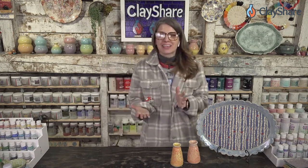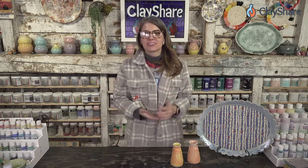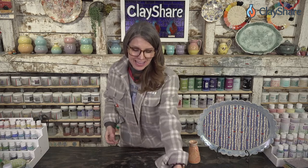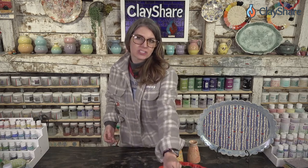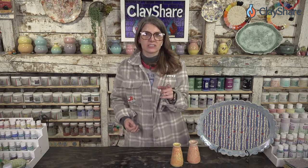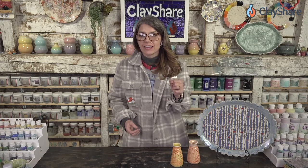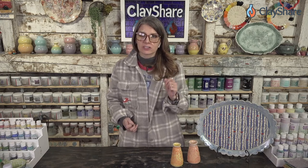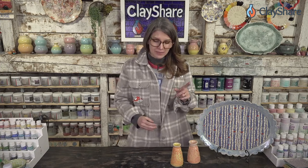Thank you so much for being here with us for this great tutorial. We're going to take a little break and be back with Ying Zhu from San Bao Studios, who's going to show you how to make a thrown pasta bowl and then do surface decorations. If you saw her tutorial last year you know what's coming — she's a master at surface decorations. That session will be at 4:45.